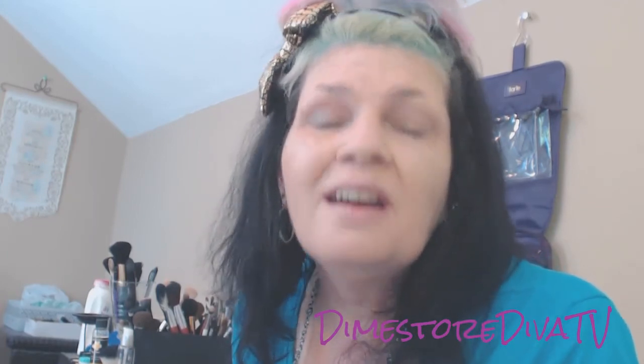Divas, I'm going to let you go. I'll come back later with a full face. I love you and remember, you are a work of art.